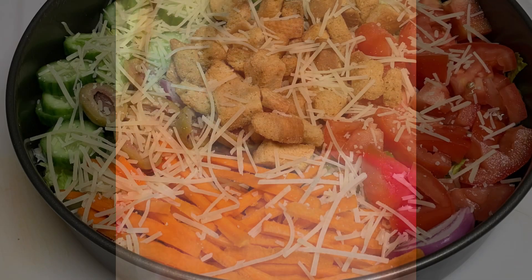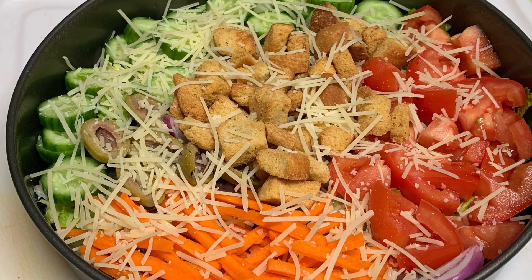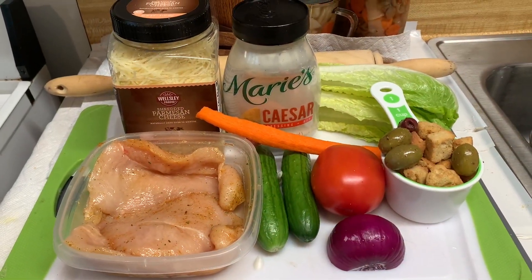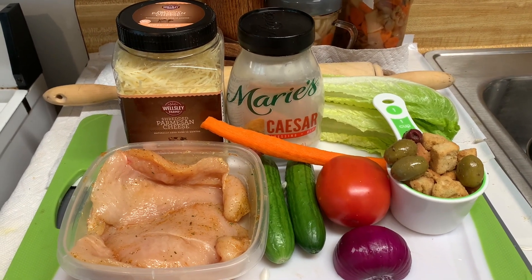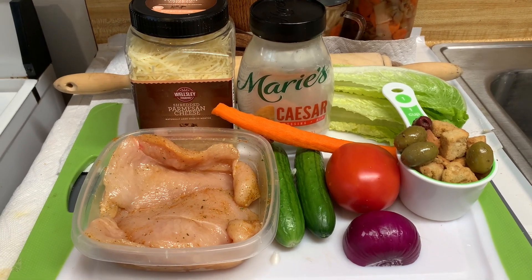Hi guys, it's the Chef Mr. Was, and welcome back to the cooking channel. Greetings my viewers and subscribers. I'm about to make some garden salad with grilled chicken breast.